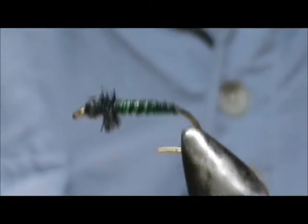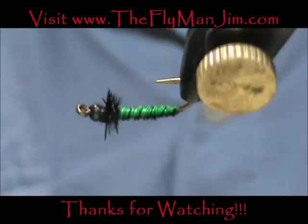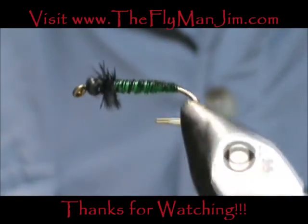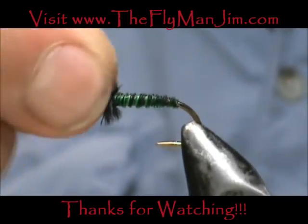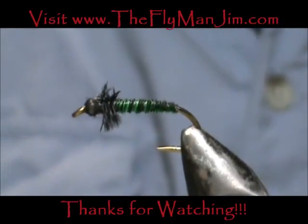And here we have a giant green caddis larva. I hope that you learned something from this video. Please subscribe to my channel, refer me to your friends, leave comments, questions, and suggestions. And most of all, thank you very much for watching my videos.